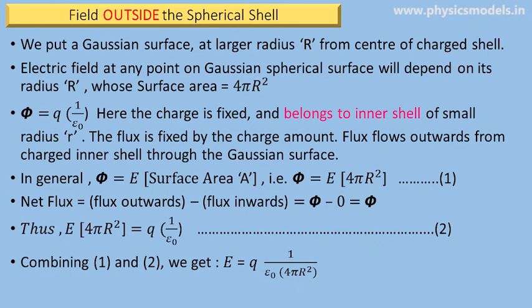If we equate the two flux expressions, we get E times 4π capital R squared equals q times 1 over ε₀. Combining that, we get the electric field E for the Gaussian surface equals q times 1 over ε₀ times 4π capital R squared. This is how we derive the equation for the electric field outside the spherical shell.